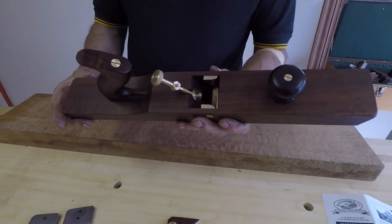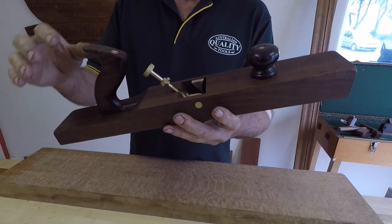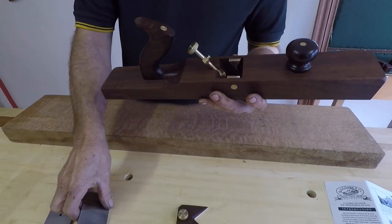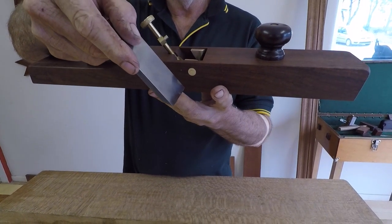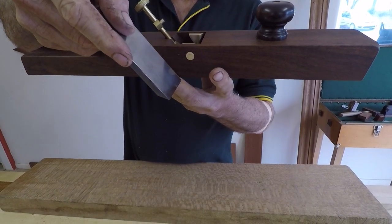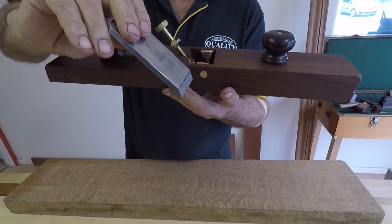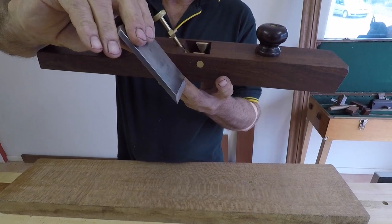G'day. We're looking at the A55 trine plane made here at H&T Gordon. The A standing for adjustable and the 55 is the blade pitch when the blade's in bevel down. You can also use this plane as a cabinet scraper simply by reversing the blade to bevel up, which gives you an 85 degree scraping angle.